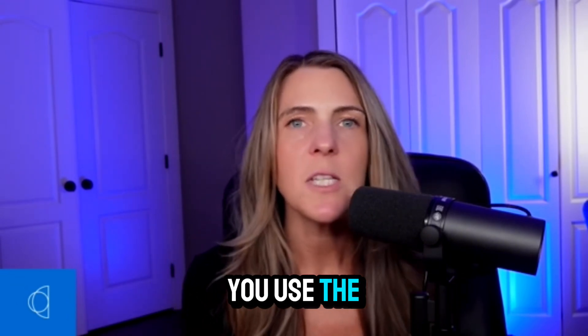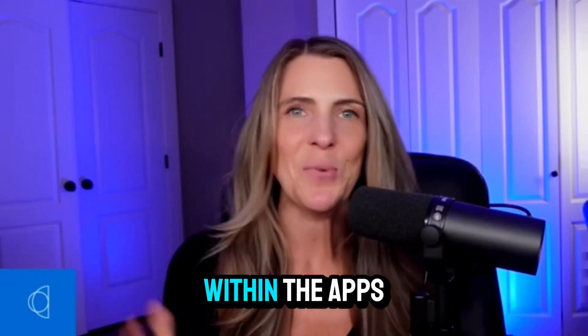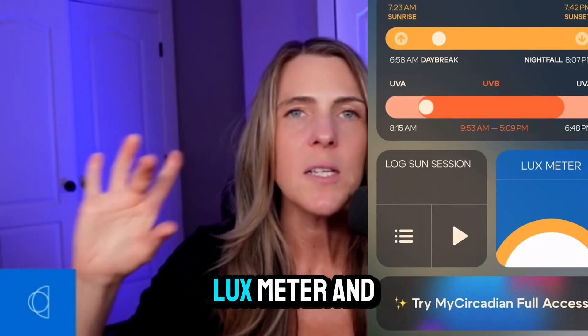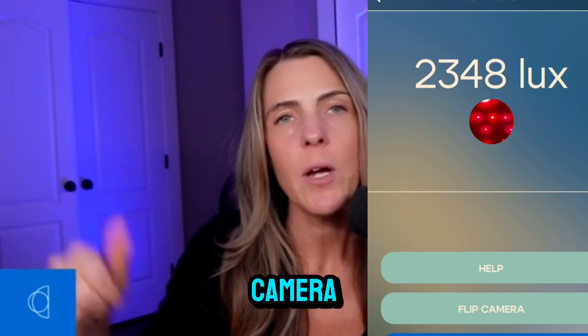So how do you use the Luxe Meter on the My Circadian App? Let's talk about practically how to actually use it within the app. You're going to open up the My Circadian App. For optimal melatonin release, you want your Luxe to be below a 10 three hours leading up to bed.